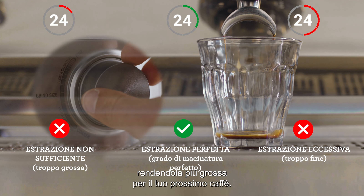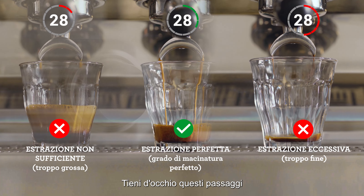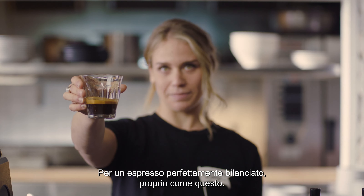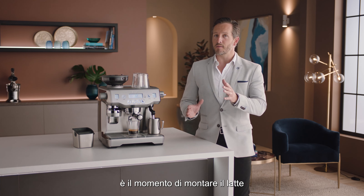If over-extracted, increase your grind size, making it coarser for your next coffee. Keep an eye on this each time you make a coffee for that perfectly balanced shot. So the perfect extraction is all about finding the right grind size.